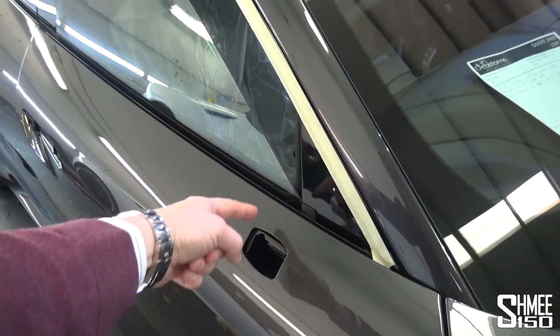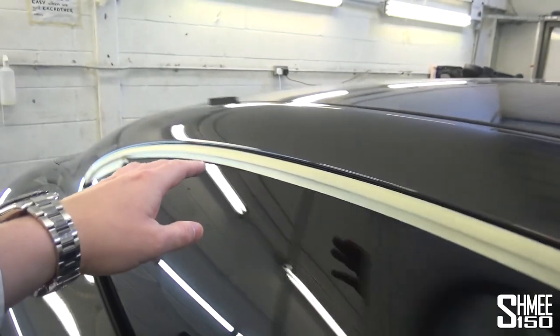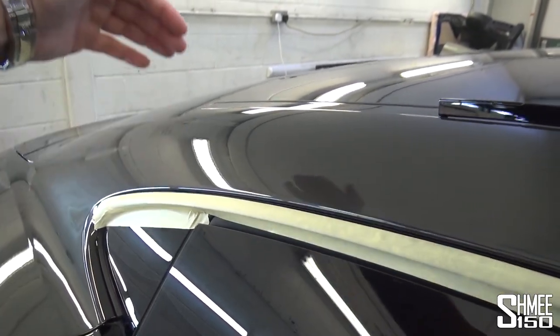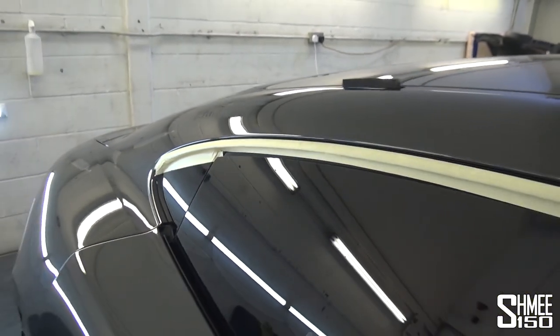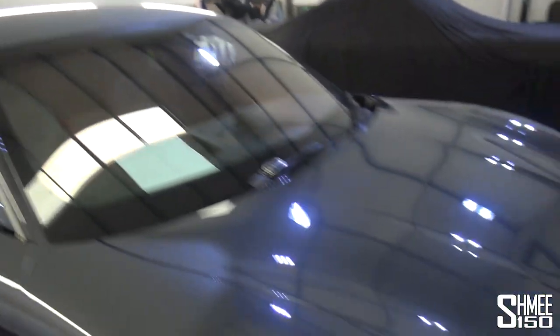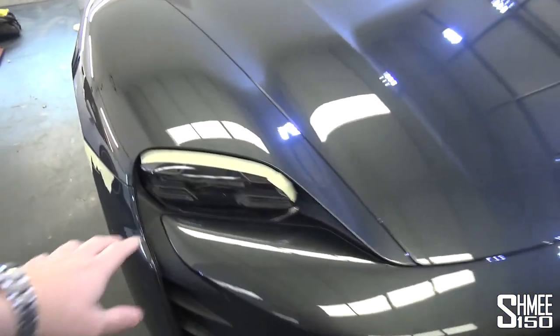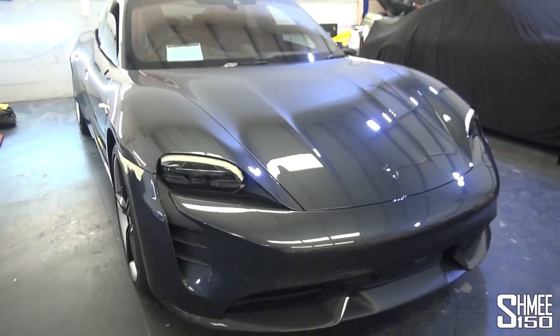The door mirrors have been removed as well, otherwise you'd have to have a join line just above. When it comes to the masked areas, the reason for this is to stop any dirt that could get on the underside of the vinyl, but also to stop the vinyl from sticking down in awkward places. A few other things like the roofline trims may need to be pulled out, but the badges have been taken off. The headlights are also masked because of the way they're finished, to make it all a little bit easier.